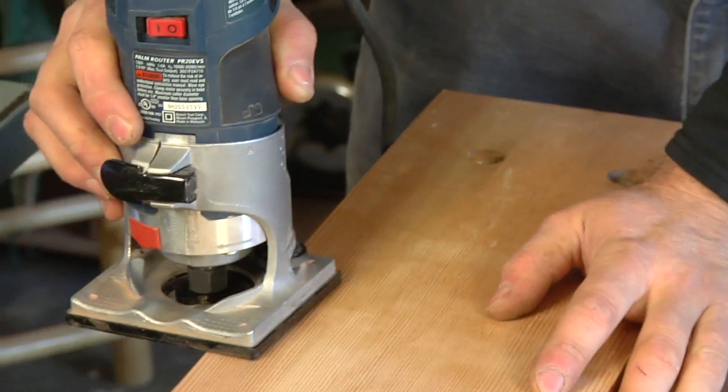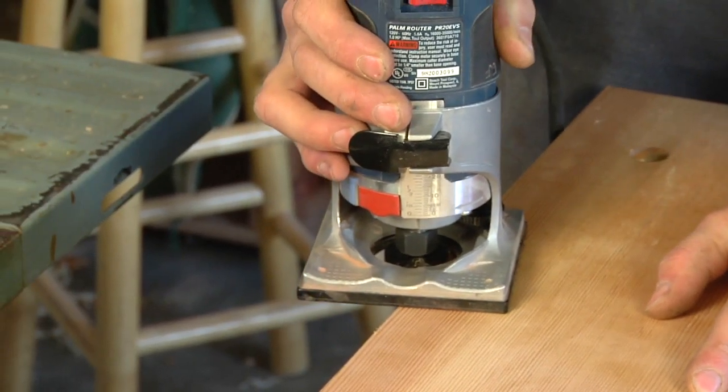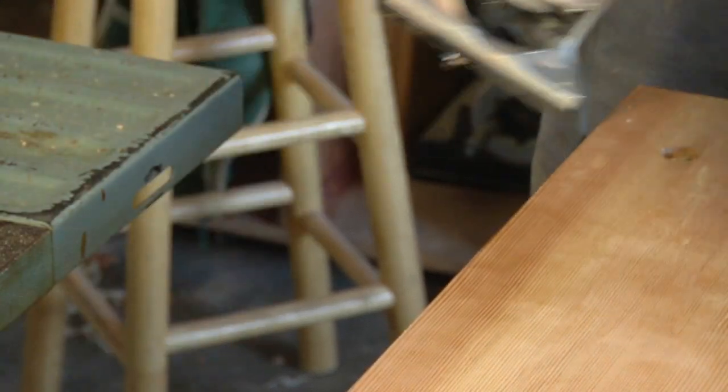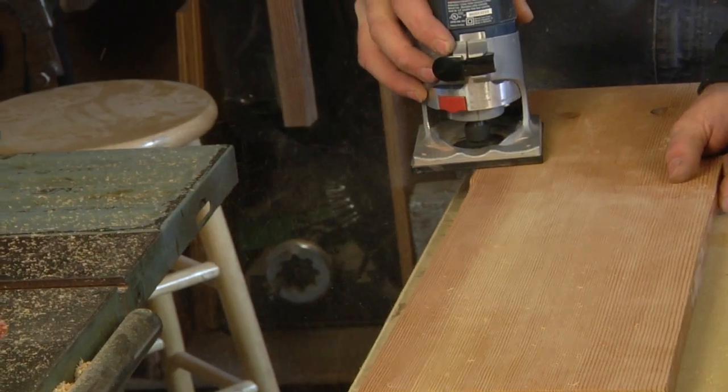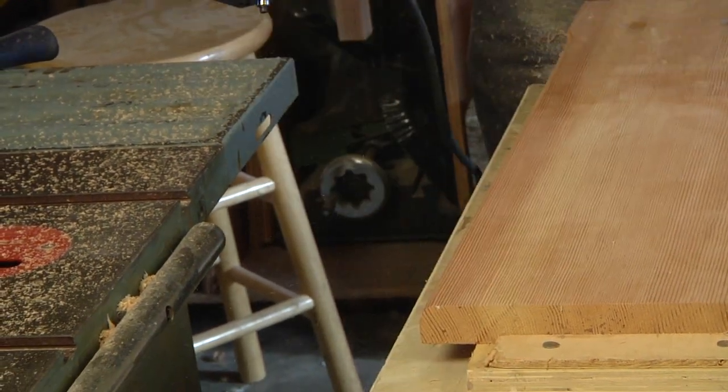And to do that, I'll be holding the router just like this and pushing it through the work. Thanks for watching. I'm Chris Palmer, and that's how you round over an edge with the handheld router.